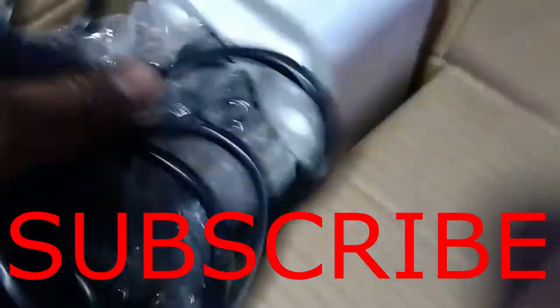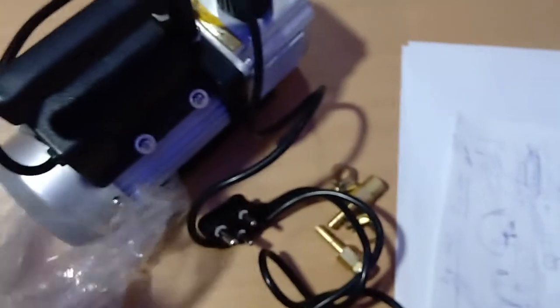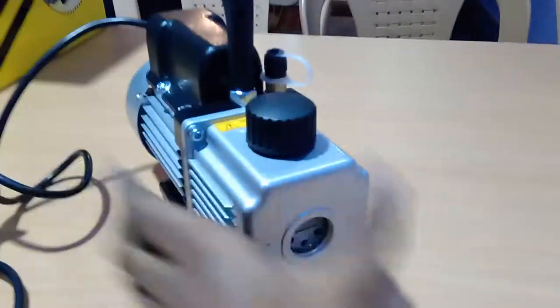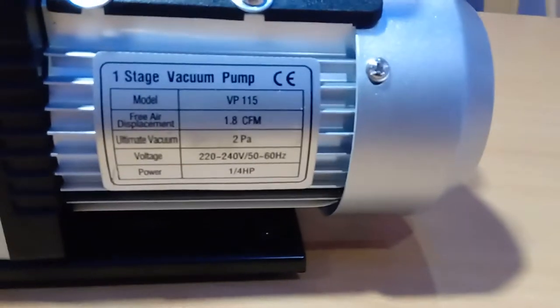Let me see what else they have given in the box. This is an operating manual. Nothing else — just the operating manual and the actual pump. This is how the vacuum pump looks.